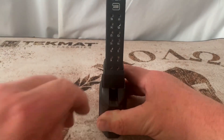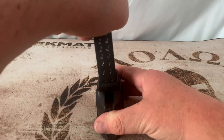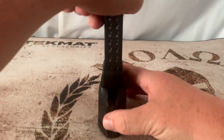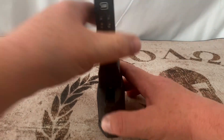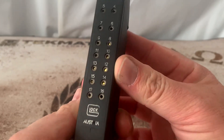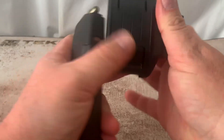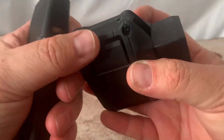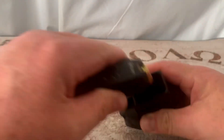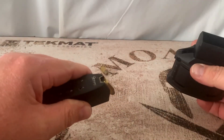I want to see on this last round if it goes in easy — nope. So smack it, and now you can see we've got 15 rounds loaded up in this with absolutely no issues. The nice thing is if you want to empty it, like I showed earlier, you just grab that little knob and run it through and pop your rounds out.